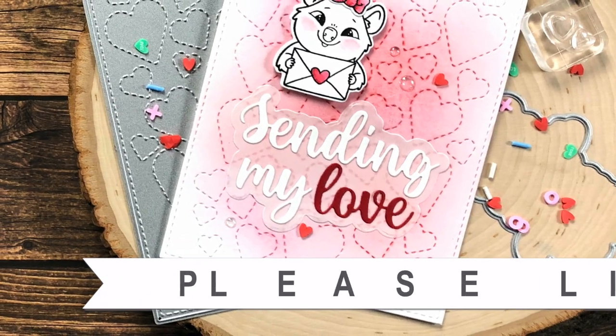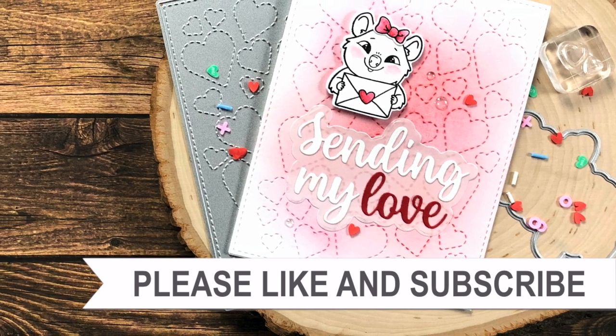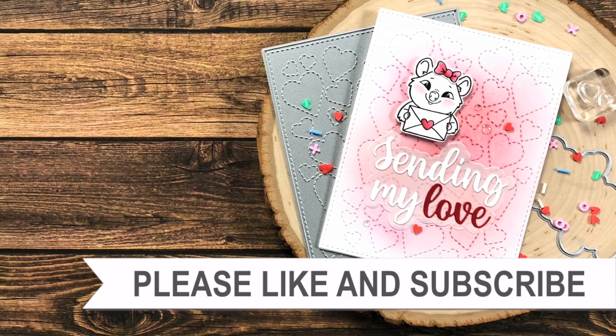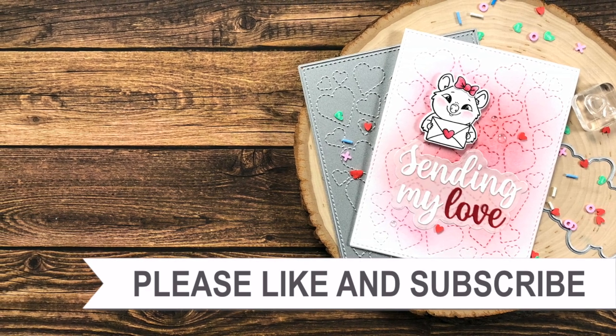Thank you so much for taking the time to watch all the way to the end of the video. I hope now you'll consider clicking on one of the videos or playlists I have linked above. If you're interested in any of the products or tools I used in today's video, I do have some links in the description box. We'll see you next time!